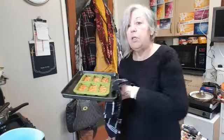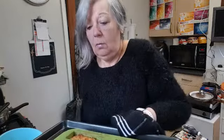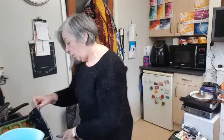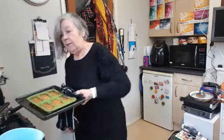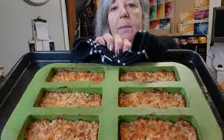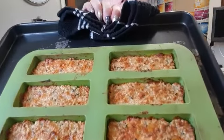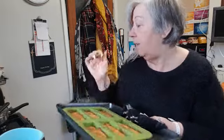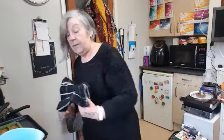I've just taken them out the oven — it was just over 15 minutes. Look at what they look like in there — lovely and golden, and they feel quite crispy. I'm going to put the other batch in now and we'll be back with the next recipe shortly.